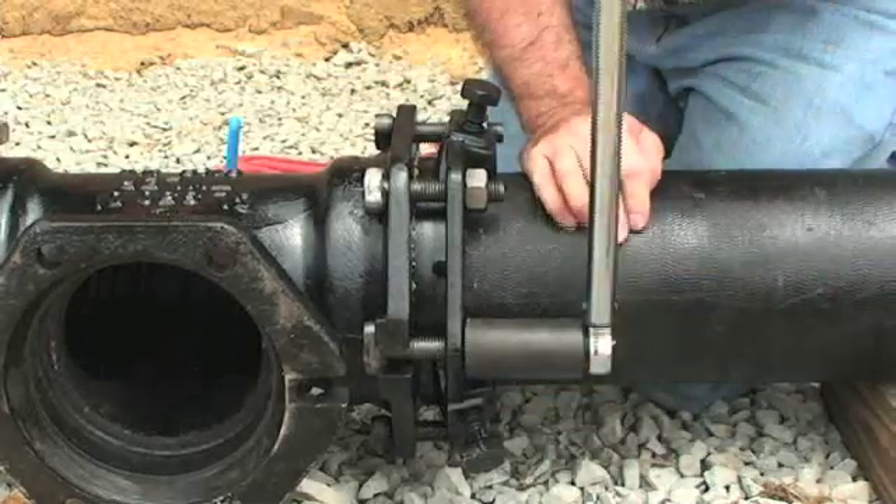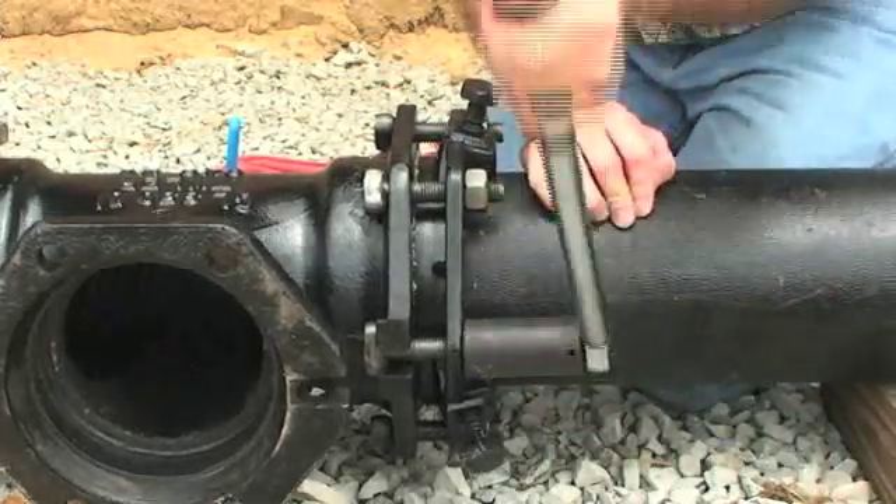Repeat the process until all bolts are within the recommended torque range. Use of a torque wrench is recommended. After correct assembly of the mechanical joint has been achieved,